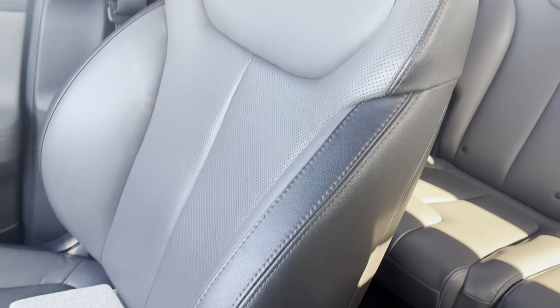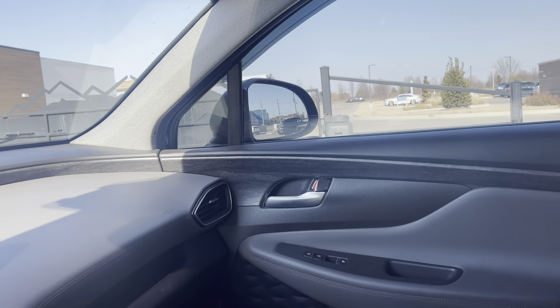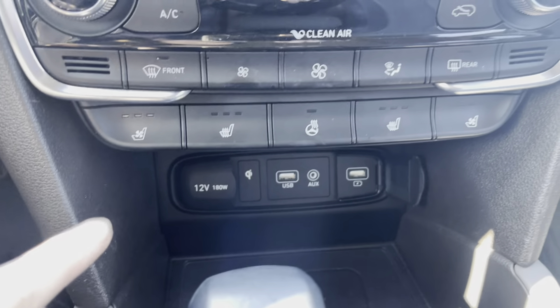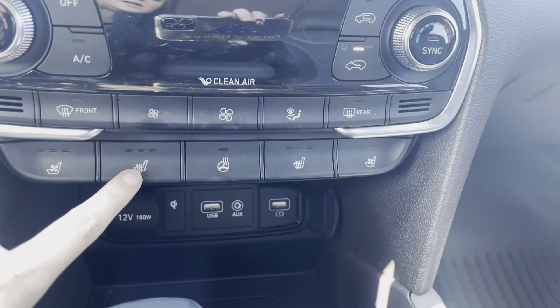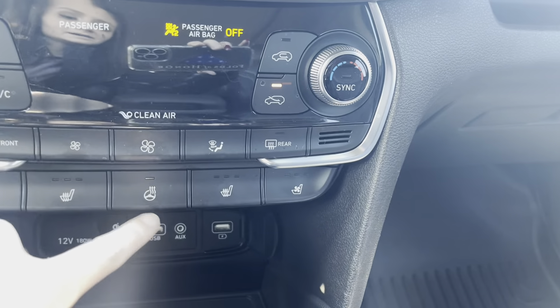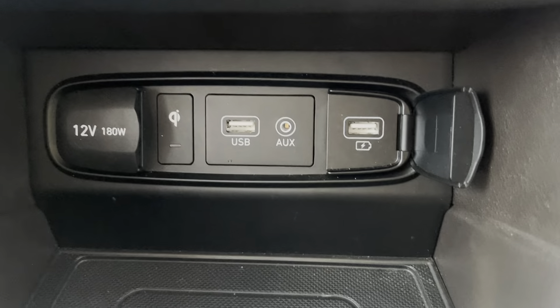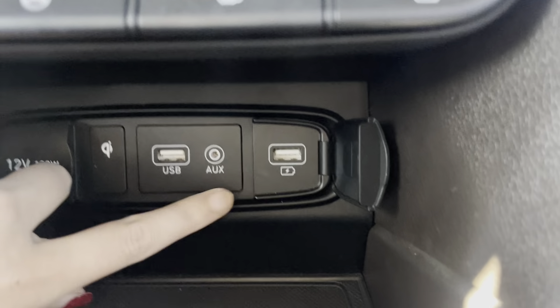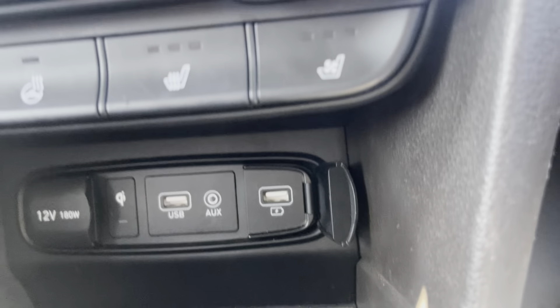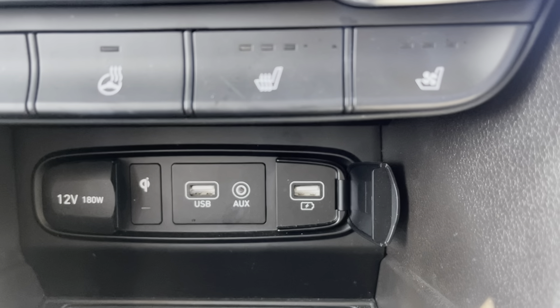This does have the leather gray interior, and the front seats are heated and ventilated. You can control that right here — ventilated and heated seats, as well as the heated steering wheel. Down here you've got the 12-volt, USB aux, and another USB port as well.